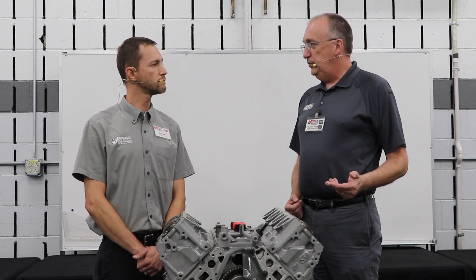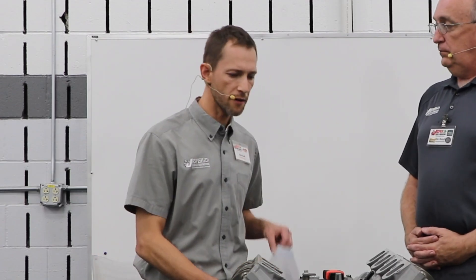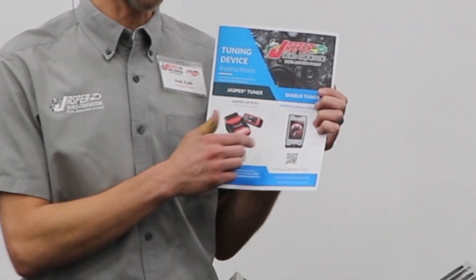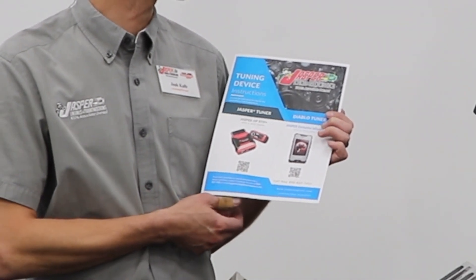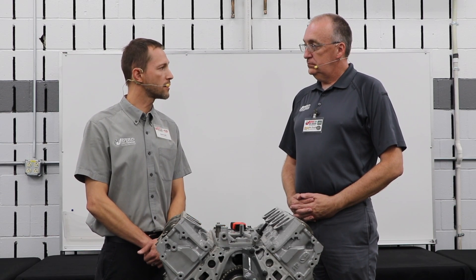So when an installer gets ready to do the modification process to the vehicle's ECM, what are they going to have to do? Currently we have step-by-step instructions — we send this flyer with every tuner. There's a QR code you will scan under the applicable tuner, and it will populate a step-by-step instruction for you. We're also going to do a quick video to add support for customers who would rather watch the process firsthand.